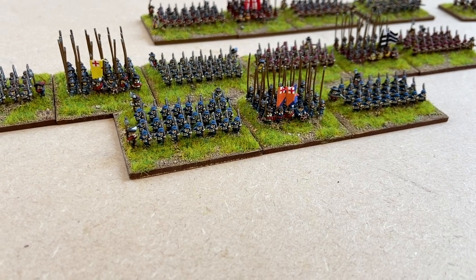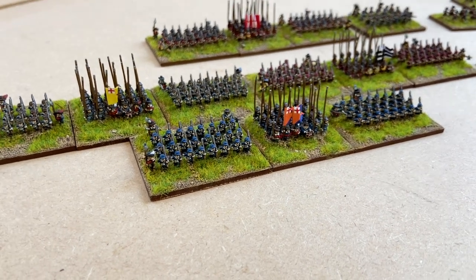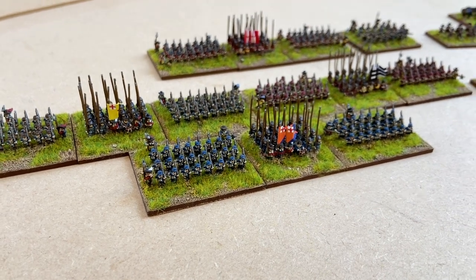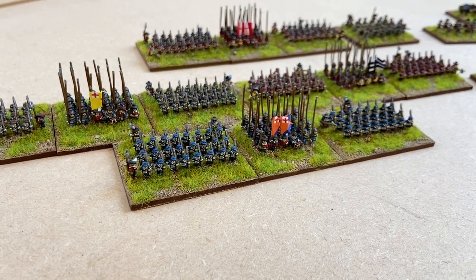They need a bit of space to operate in as well. They can close up to the three-rank fire delivery mode — the Swedish salvo — but I've just represented them in these nice blocks. You've got the little officers, NCOs, and drummers just floating around the flanks, which is nice and colourful and adds a bit to the bases, and then the standard pike block in the middle.